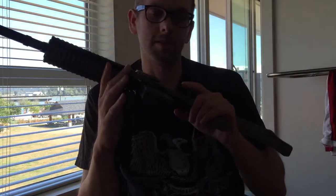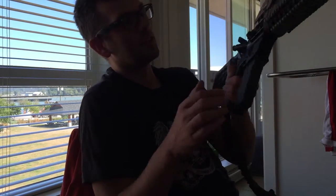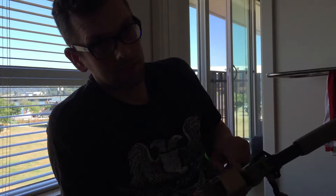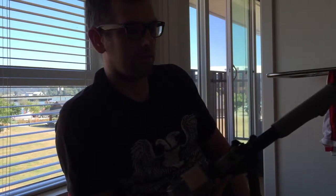Some things about the GHK: when you get it, the mags will be pretty stiff to get in. You have to wear them in a bit, but once you do that it'll be easy. Also, apparently the O-rings on the bolt start to swell sometimes and can rip apart, so make sure you get a few extras. Buy a couple extras of those just in case.